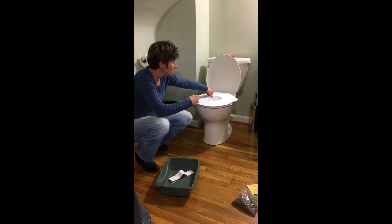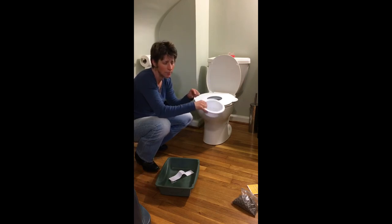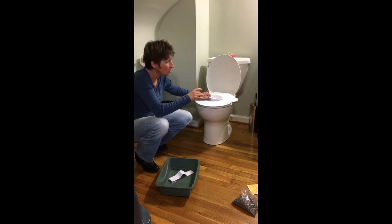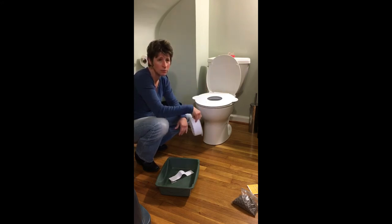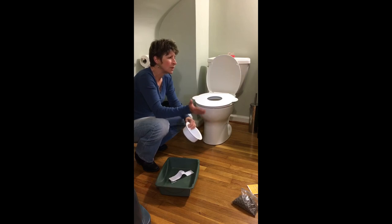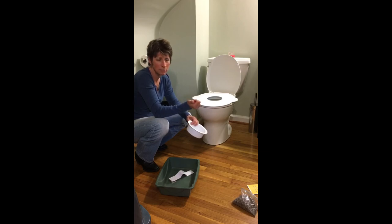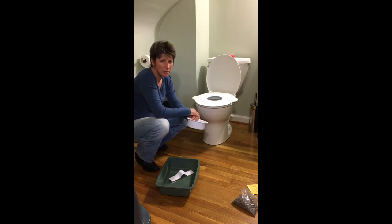With every use, taper the amount of litter down with each cleaning. Keep the bowl clean, the seat clean, and clean the toilet bowl as well. After they are litter-free, keep them with the bowl for maybe another day or two, then remove it — your cat is now 100% litter-free. If you feel they need to go back a step, it's easy to do. Follow your cat's behavior during the day — when they eat, when they go — and you should be good to go.